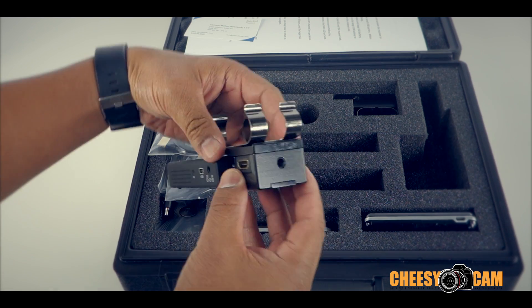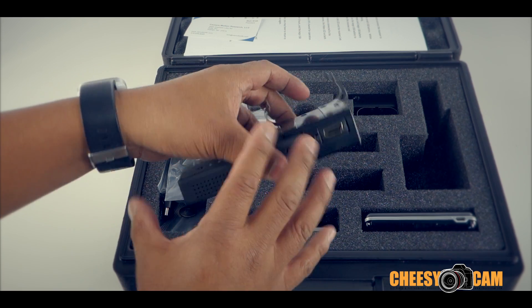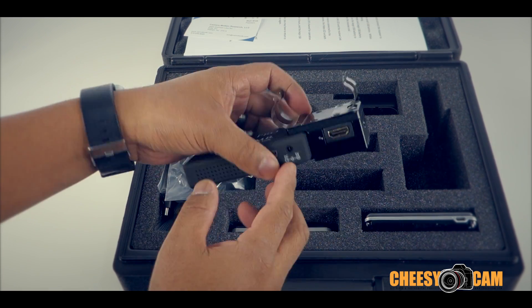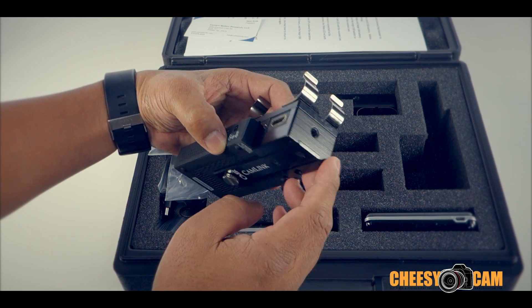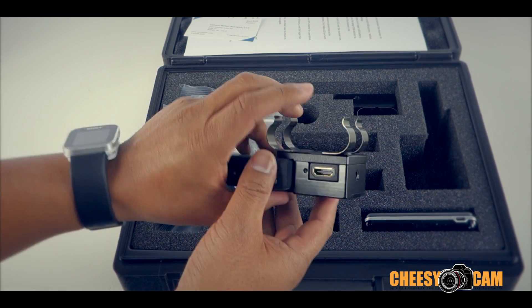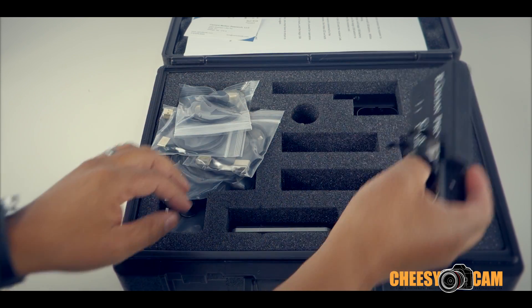They've customized this aluminum block here, which keeps everything mounted together. It protects the HDMI as well as giving you mounting options. There are quarter-twenty mounts here, here, and over here as well — so a lot of different ways you can mount this product. This is the receiving unit.